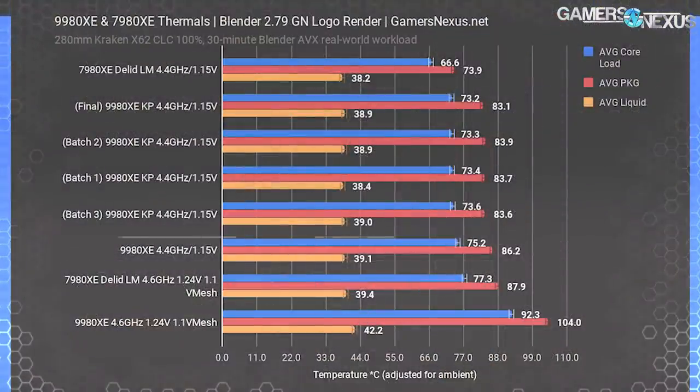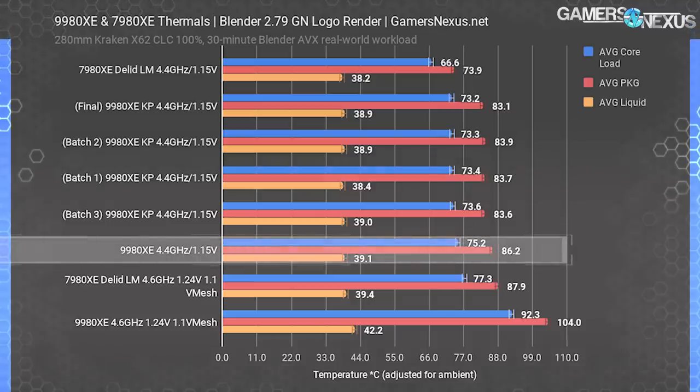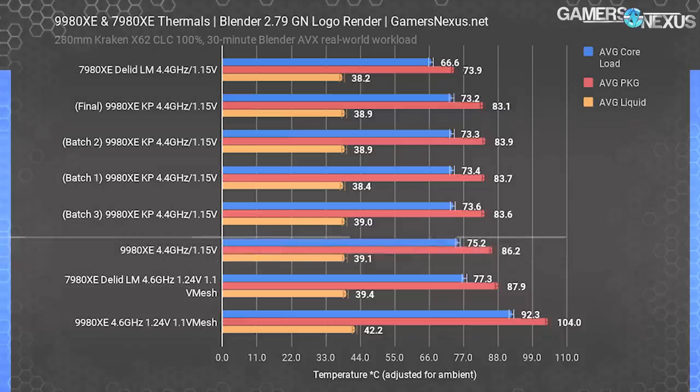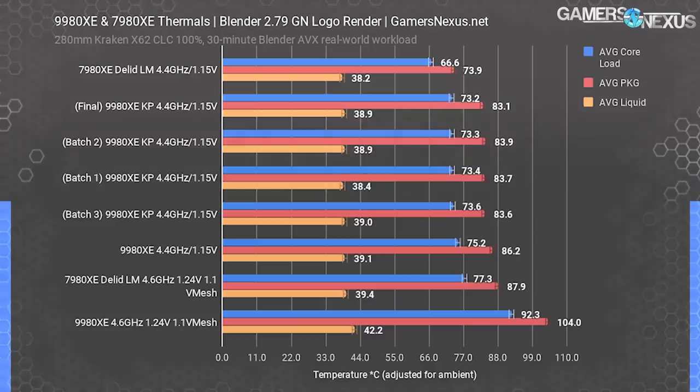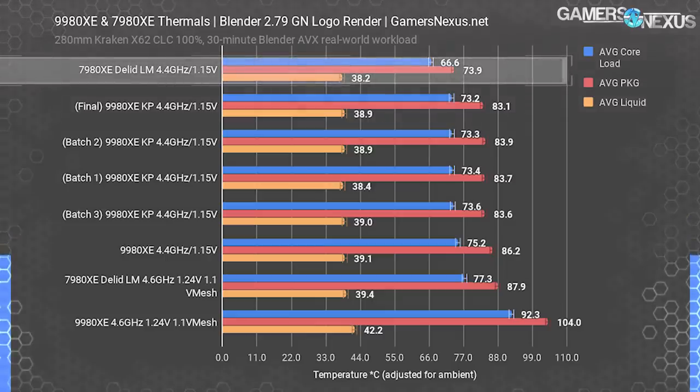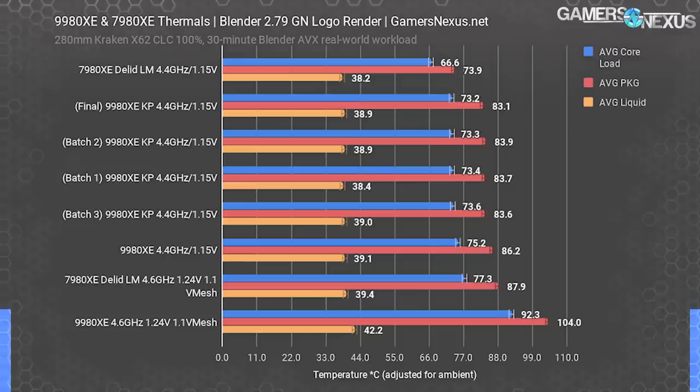In our 4.4 GHz, 1.15 volt tests — a light overclock that can be reasonably cooled on the X62 — we found our unmodified Intel i9-9980XE CPU to perform at 86 degrees Celsius for package temperature, with liquid temperature at 39 degrees and average core load temperature at 75 degrees Celsius. Ambient was controlled to three-tenths of a degree for all tests. As a refresher, de-lidding a 7980XE and adding liquid metal got it down to 67 degrees Celsius core and 74 degrees Celsius package. The advantage to the 7980XE is twofold: it's easier to de-lid, and cooling that is not subambient is improved with a reduced gap between the die and the IHS, using a thinner interface of liquid metal.